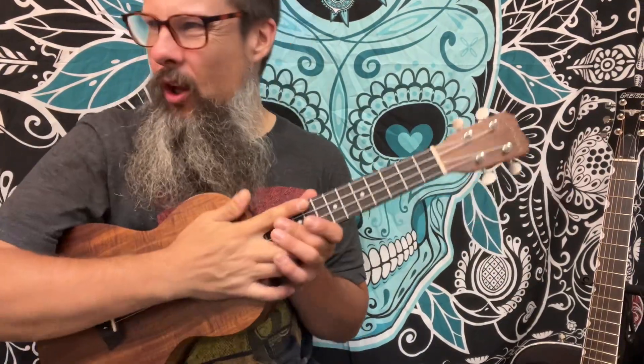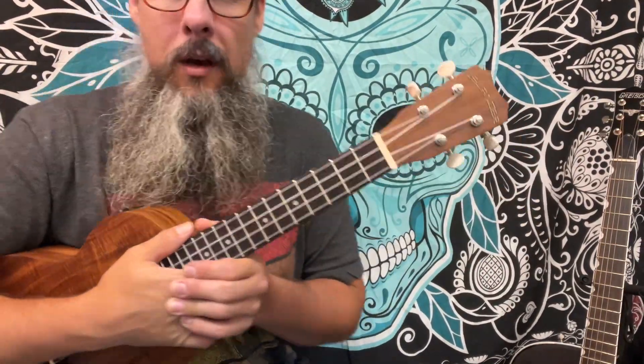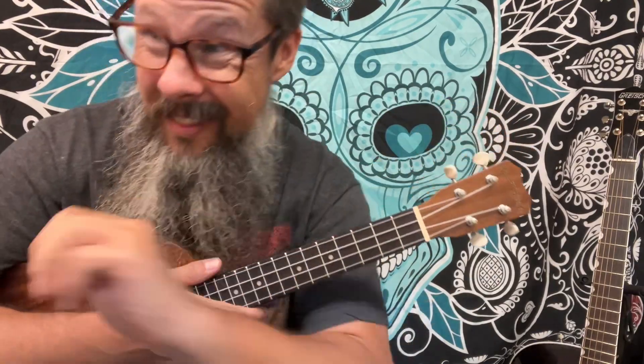My friend, Blueberry Hill. This is page 75 of the Ukulele Fakebook. If you're playing along with me, we're in the key of C.